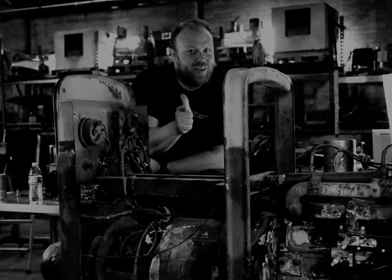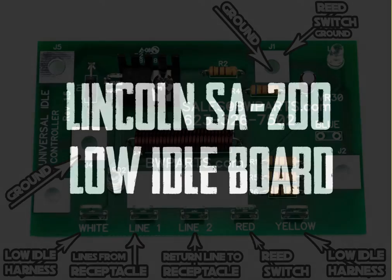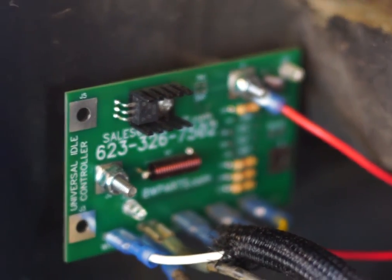BWParts.com, this old welder. So what we got here is your PC board or idler board — people call it different things.